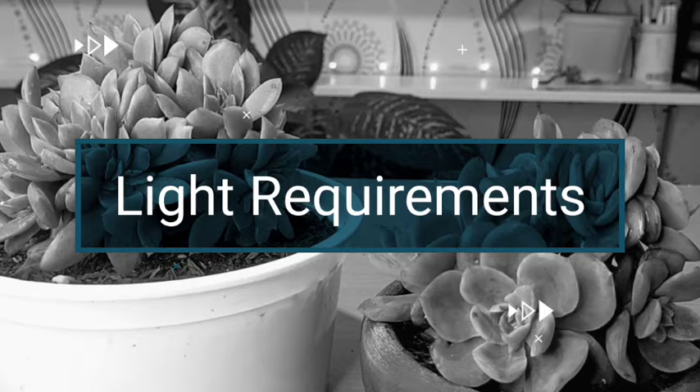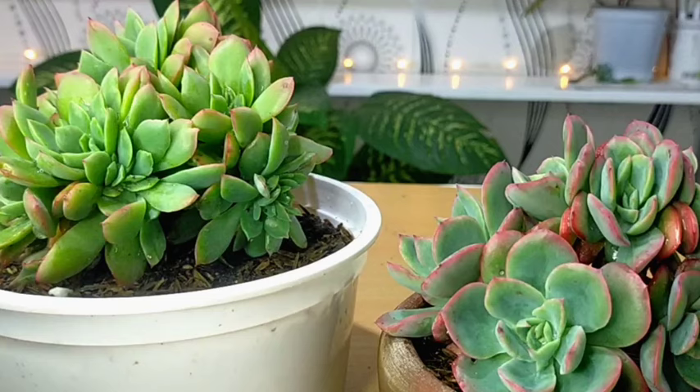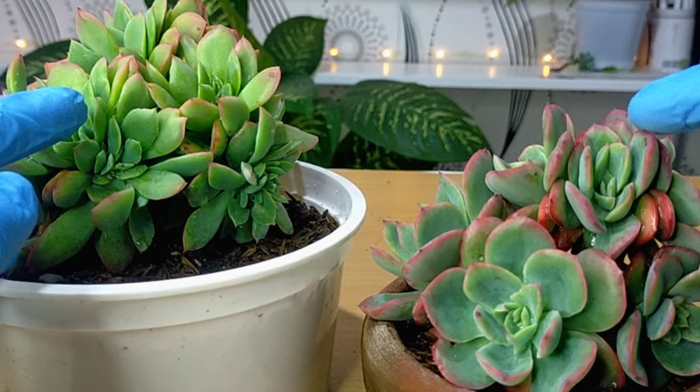this one is located in our rain or shine area while this one is in our filtered sun area. You would see the difference in terms of their color, because once they are stressed or if you give them more sun exposure, the more colorful their appearance becomes. But you might be wondering — this one is receiving full sun while this one is filtered sun, but why is this one more colorful?